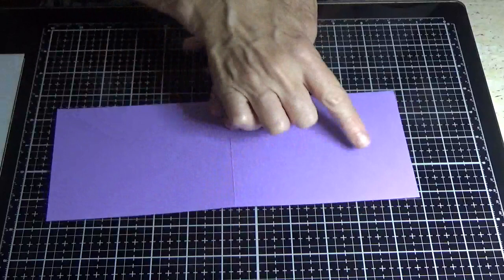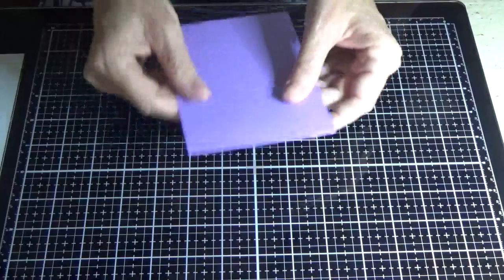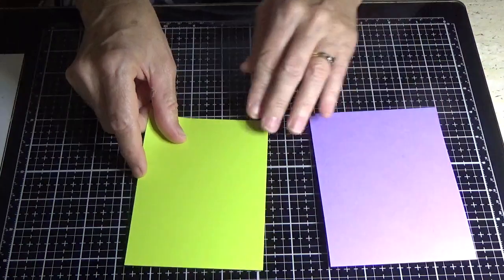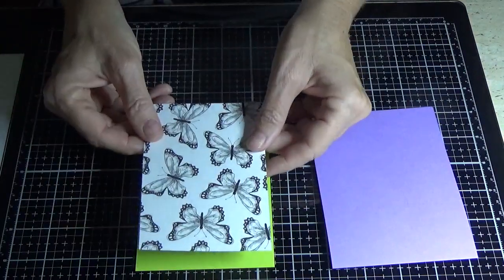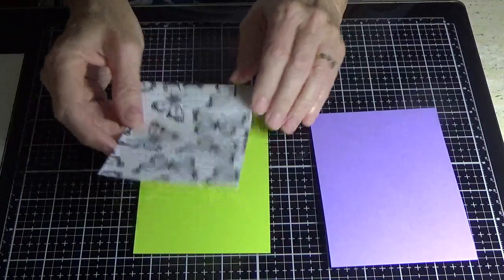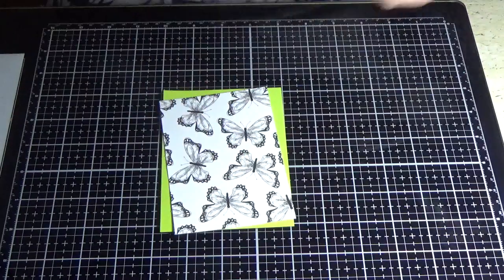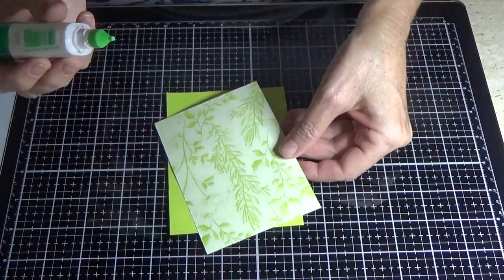Today we're going to be using Highland Heather as our base, which is 11 inches long by four and one quarter inches wide, scored at five and a half inches. Then I've taken a piece of Lemon Lime Twist which is five and a quarter inches by three and seven eighths of an inch, and then a piece of the Botanical Butterfly DSP measuring five inches by three and a half. I'm just going to glue that together now, and even on the back it's absolutely gorgeous.